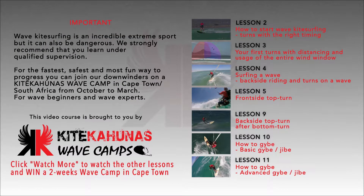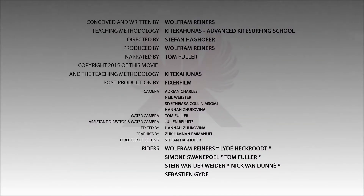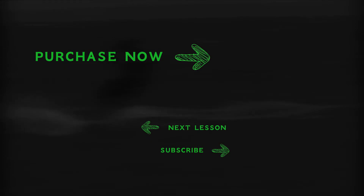Imagine how easily you spend $100 on a weekend out. These are the best wave kite surfing tutorial videos available, and purchasing this wave kite surfing video course is an investment for your lifetime. Please support yourself and us so we can produce more of these videos.